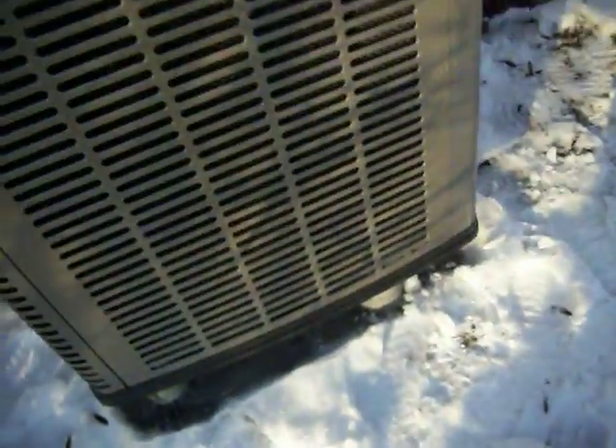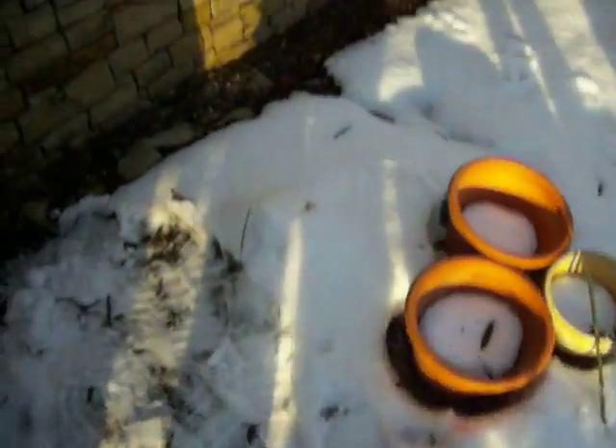And nowadays I know that demand defrost is standard on the entire Affinity line, but I don't know if this unit has demand defrost.